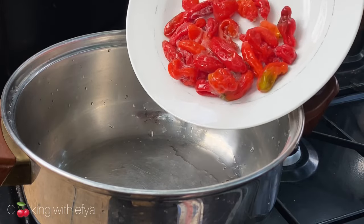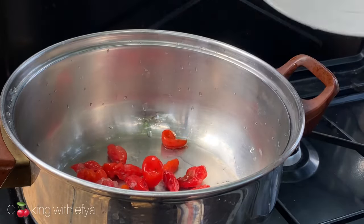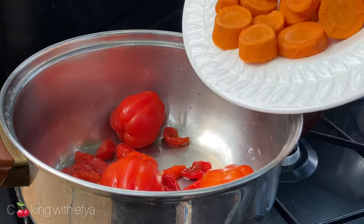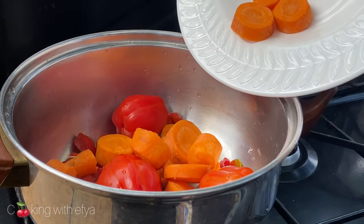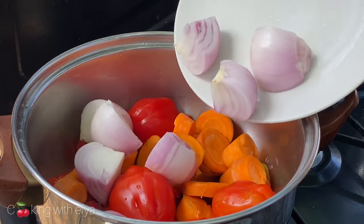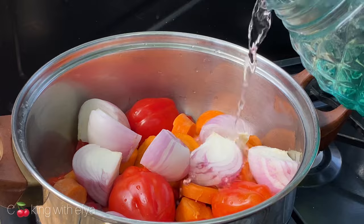To begin with, I'm going to boil my vegetables. In the pot I'm going to add in my pepper, fresh tomatoes, my chopped carrots, and some chopped onions as well.